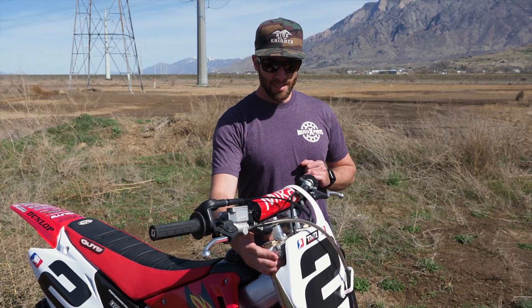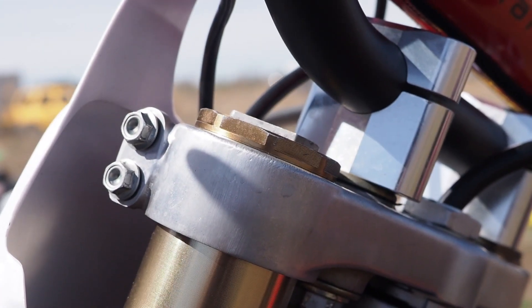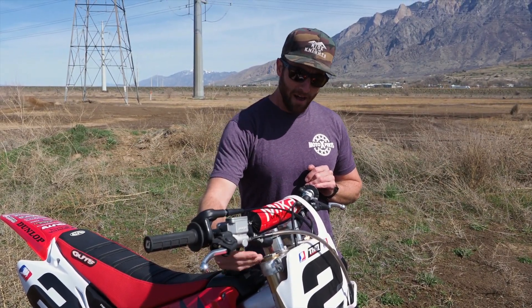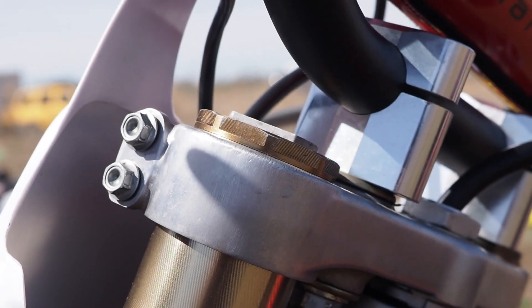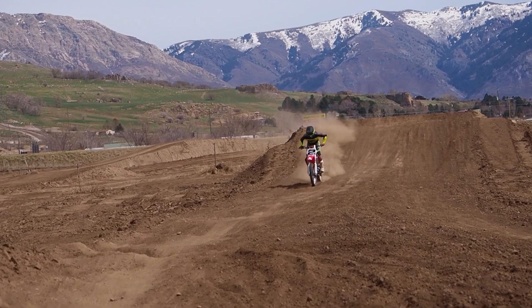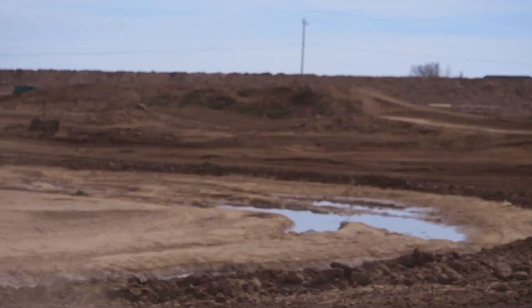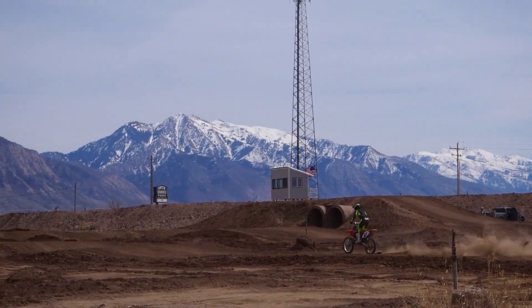Fork height is a critical aspect for tuning depending on the type of riding that you're doing. When we're setting up a suspension for a specific discipline like motocross, we will specify a fork height. On the CR, our specification is flush with the top of the tube. The fork height will affect the rake of the bike, the cornering, and its high speed stability. This is a tuning factor — just because we specify flush doesn't mean that the rider can't make adjustments to suit his style.